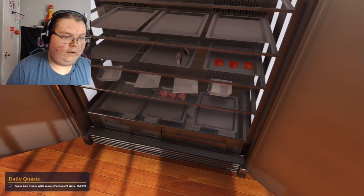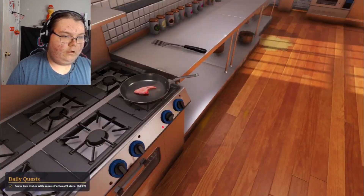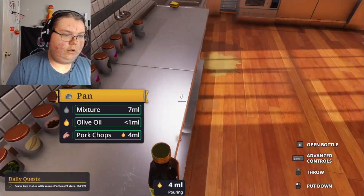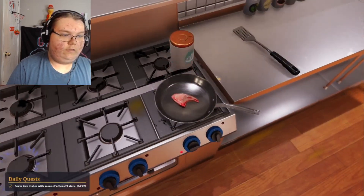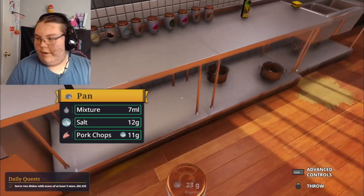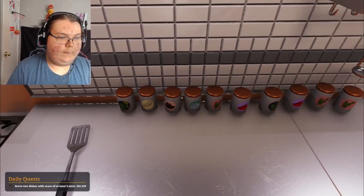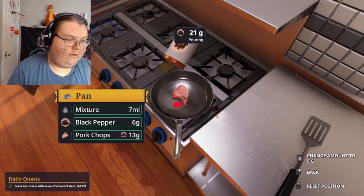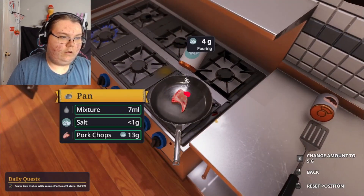Grab a pork chop — absolutely delicious pork chop. Put a little bit more oil in the pan. There we go. Put some salt — there's the salt. Let's go! And some pepper — absolutely delicious pepper and salt, we got some pepper and salt in here.